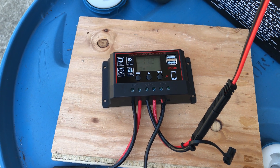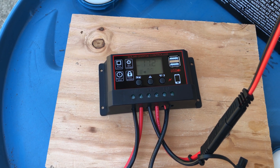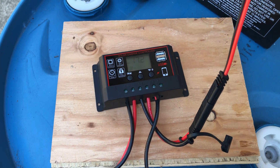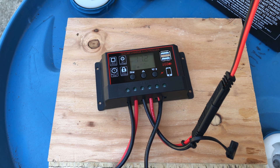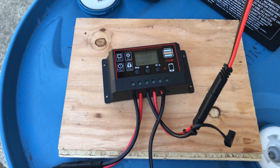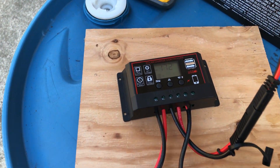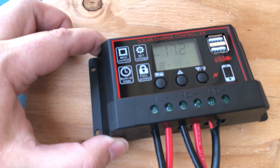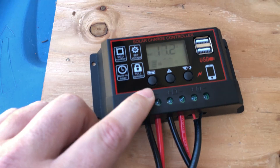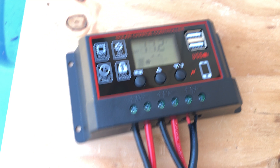That panel was about 20 volts at 5.5 amps as measured in the previous video, so you could have a couple of panels connected to this easily. I just wanted to show you how simple it is to connect up. The way you do it — the wires: you just strip the wire and plug it in there, then screw it down once it's slid in to clamp it in place. It's quite simple.